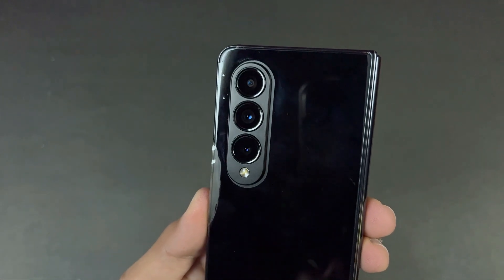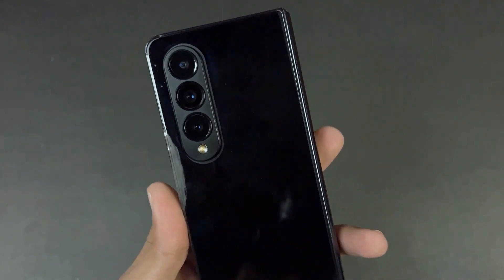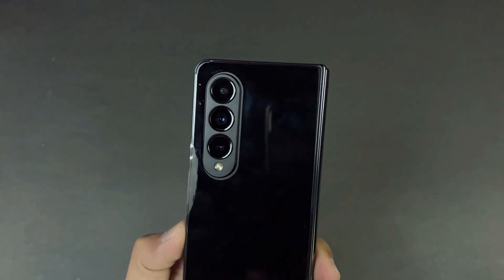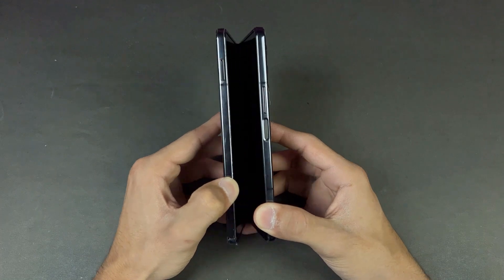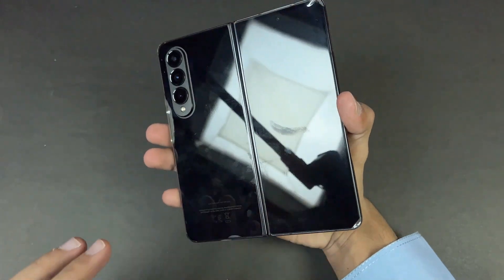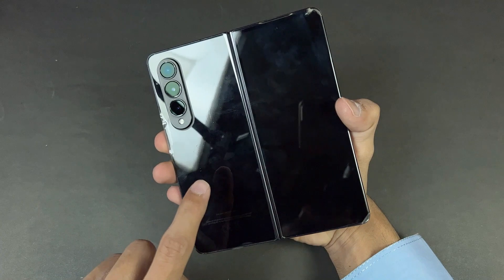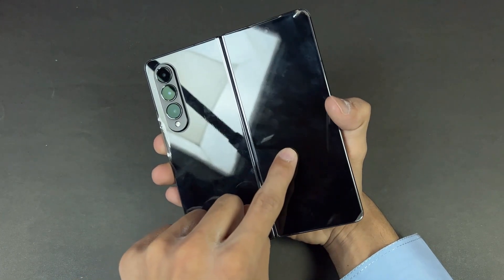On the back we have a triple camera setup: a 50 megapixel f/1.8 aperture OIS main camera, a 12 megapixel ultrawide, and a 10 megapixel telephoto lens which gives you 3x optical zoom. I am very excited to see how the Z Fold 4 performs in the battery charging test, because this phone has two separate batteries — 2200 mAh each.